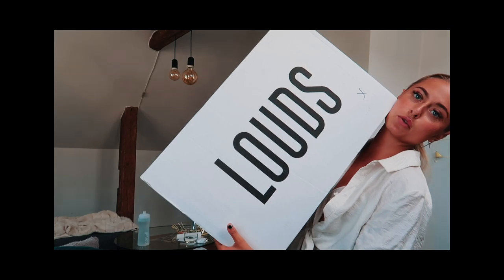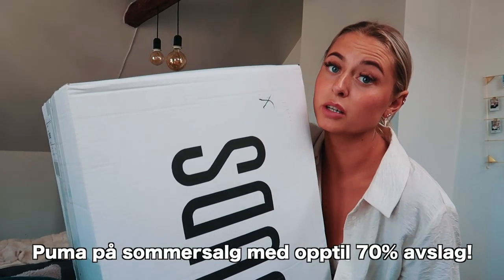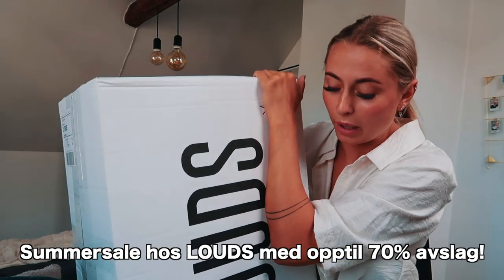But today I have an unboxing from Laos again. And it's because Laos has up to 70% slag on Puma, so I've chosen things from Puma here.